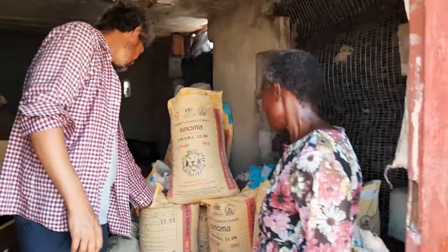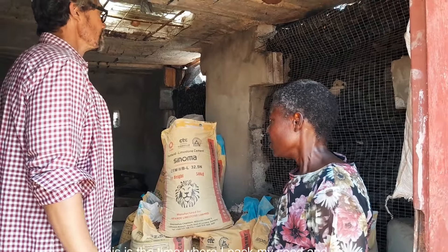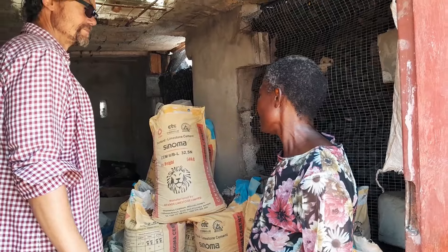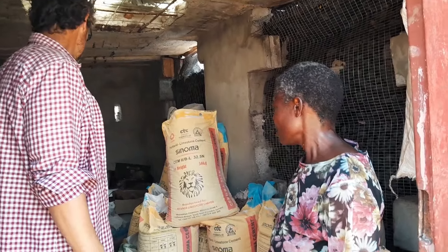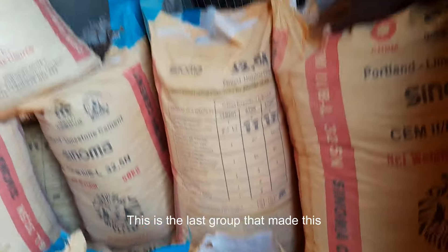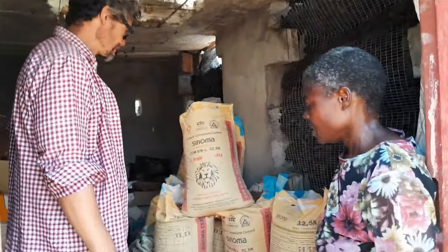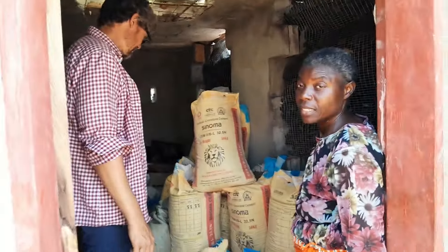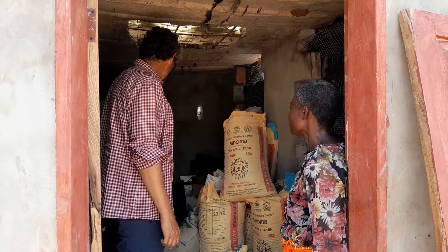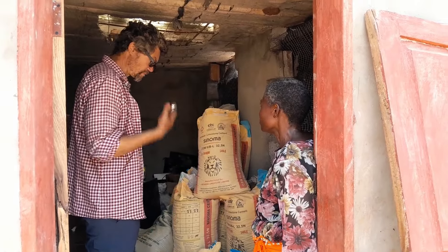I need my bogash — my bogash is nice and cool. This is the time when I pack my seeds, sorting them out. When you have lessons going on, this is the last group that made this bogash. So then we sell it.